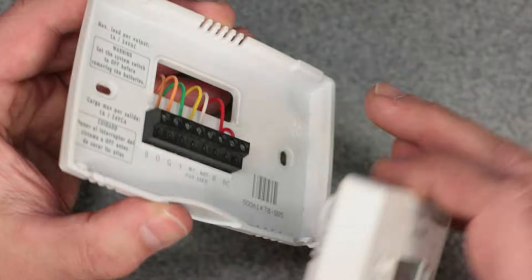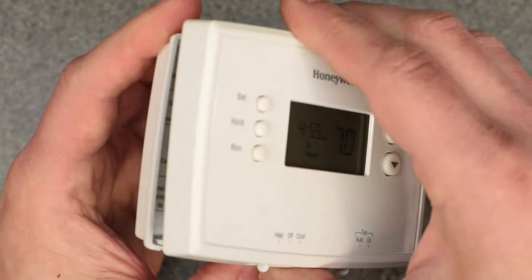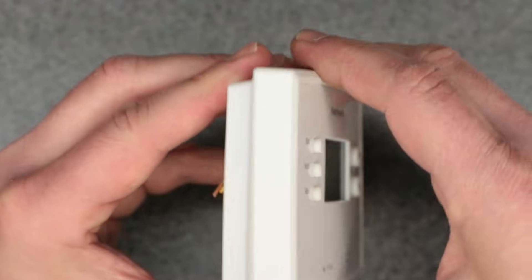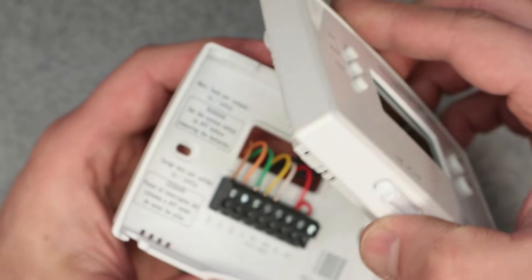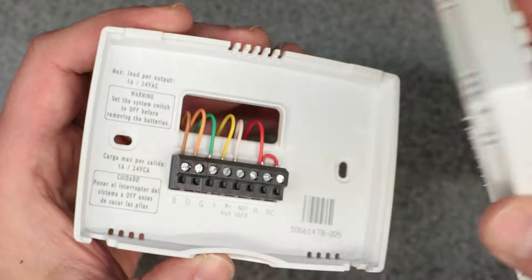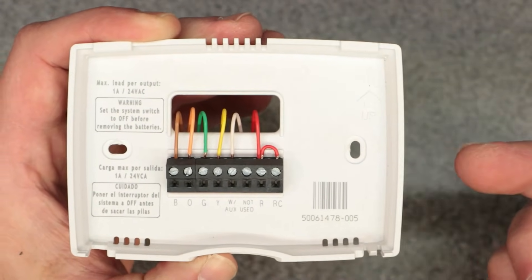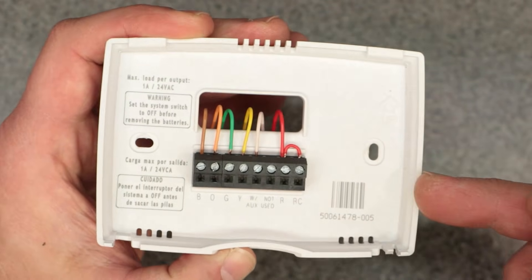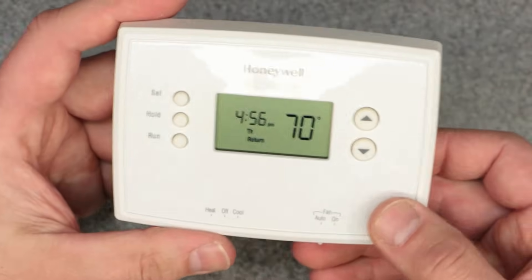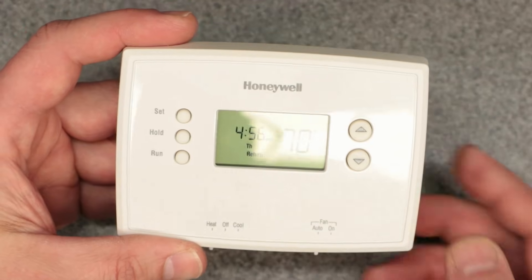When you take the thermostat off the wall, hold it against the wall with your thumb. You have to pivot it from the top — the top is the fulcrum — and if you don't hold it, it can rip the drywall anchors right out. Get yourself some good drywall anchors that grab the drywall from the inside, not just the cheap plastic ones that come with everything. And make sure you have brand new alkaline or fully charged rechargeable batteries.